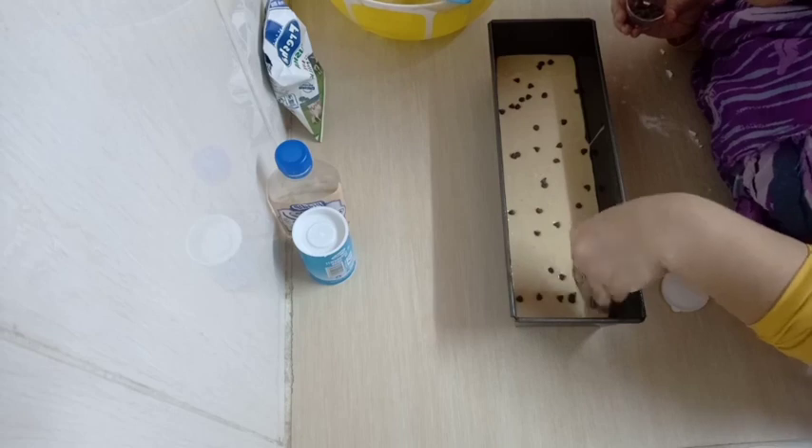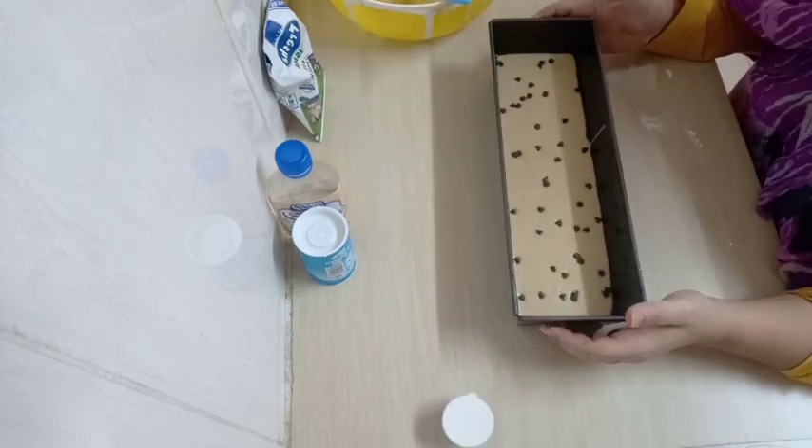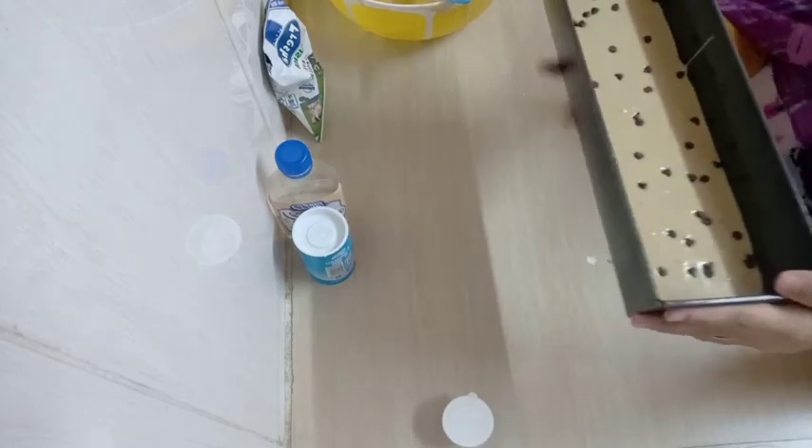After adding your toppings, it's going to take 40 to 45 minutes to cook inside the oven.